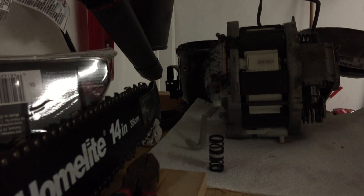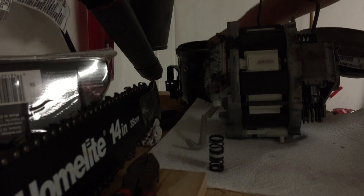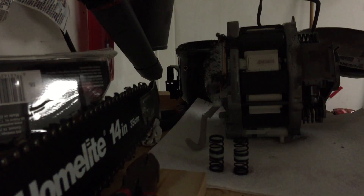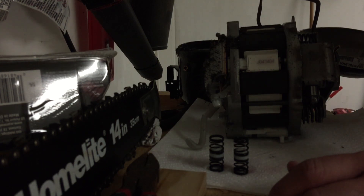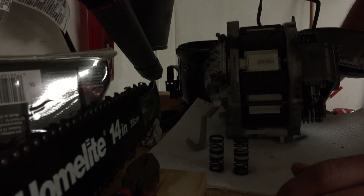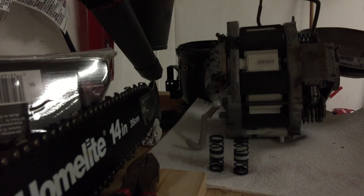Let's see if I can pull this whole unit out. Yeah, that's why that motor was so springy in there on the bottom. There's two more that are down in there. Well, there you have it — the internals are out of it. I'll probably try to disassemble this and see what I can find in there.